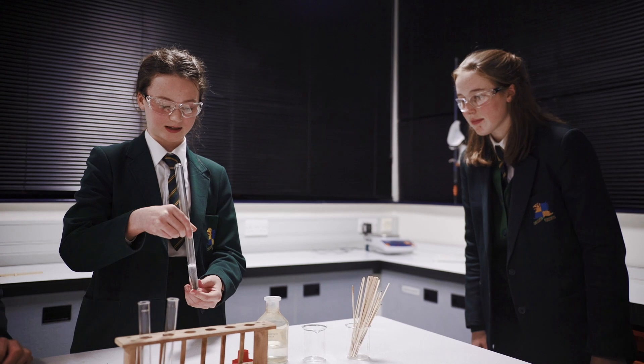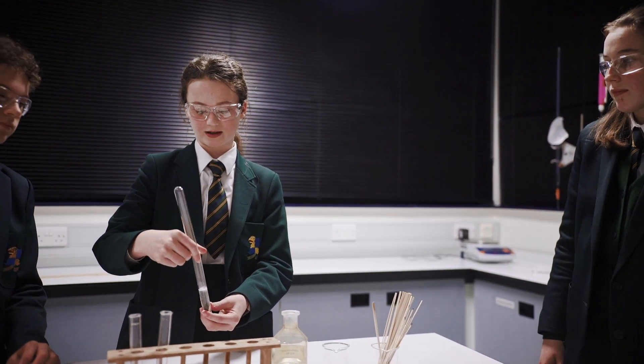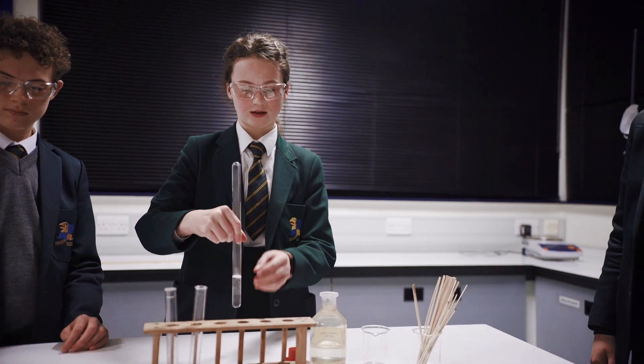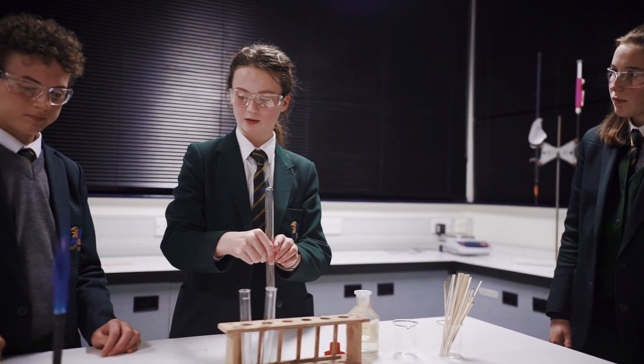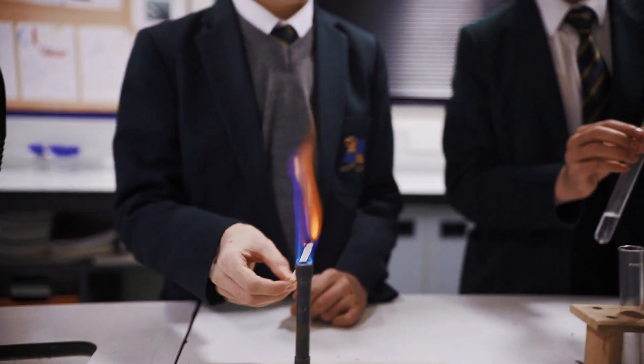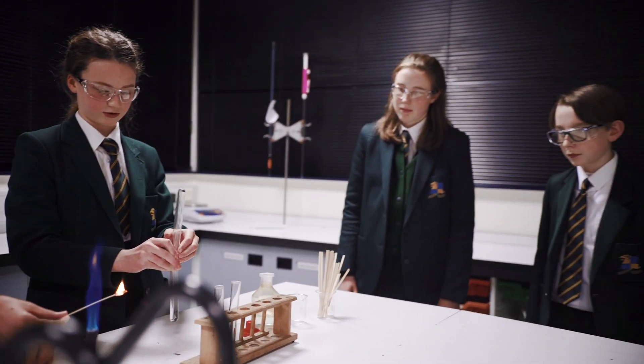We've got some hydrochloric acid and we've put in a magnesium ribbon and it's just fizzing — it will eventually disappear. The gas from that is rising to the top and will be collected. Then we're going to light a splint and it shoots it off.